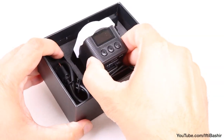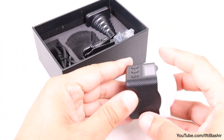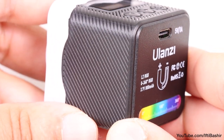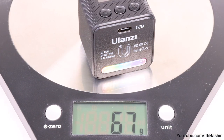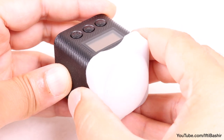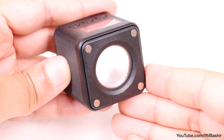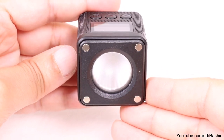Straight onto the main unit, which is rather compact thanks to its 41mm squared frame — we have a pretty robust design, constructed of plastic, which doesn't really help heat dissipation very well, but does keep the weight down at just under 70 grams. Pre-installed on the front is a silicone white diffuser used for creating a softer beam, although this can be removed to reveal the single LED light bead, rated with a life expectancy of up to 50,000 hours.